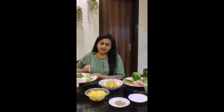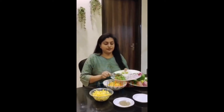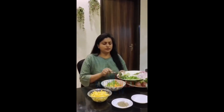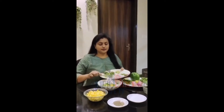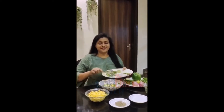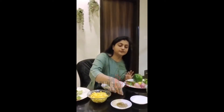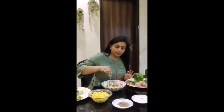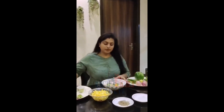Chillies. Capsicum half. And Kottimira punch. Onion. Pinch pepper powder and two pinches salt.